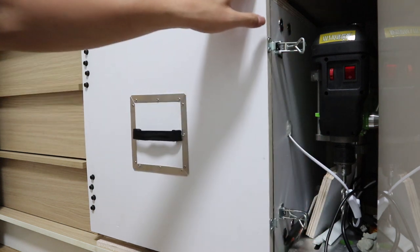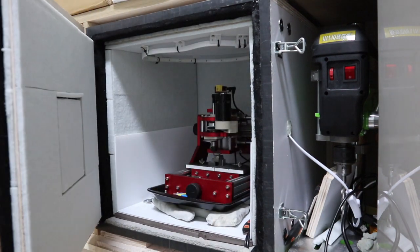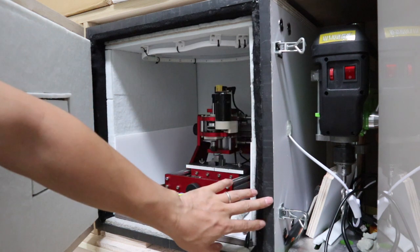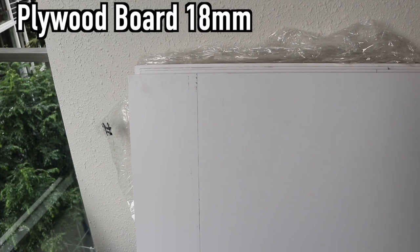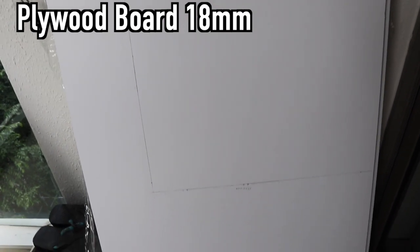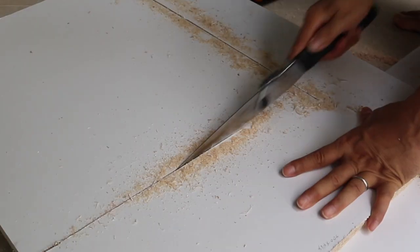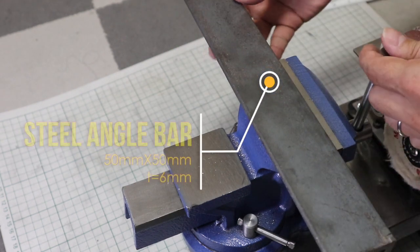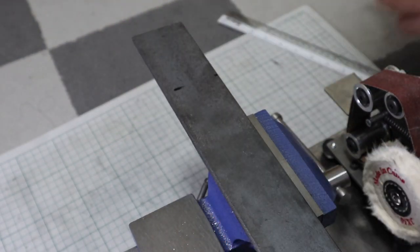If a soundproofing box is made of lead, the sound insulation performance will be perfect. However, it is not practical to make a soundproof box with lead. So what is a heavy material that is cheap and easy to obtain? It is concrete. Mix gravel with mortar and it becomes concrete. Make a box out of plywood, apply concrete, and you have a seamless box. Then put sound absorbing material inside it.